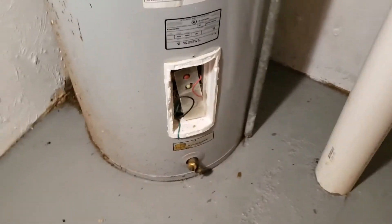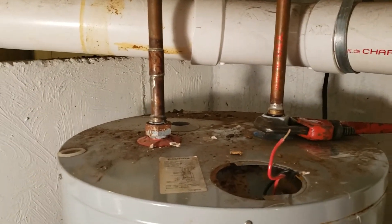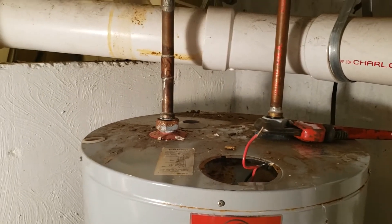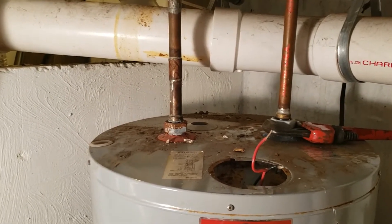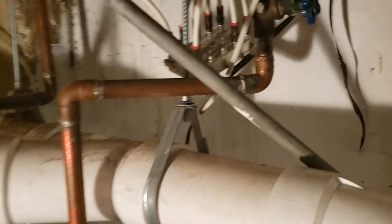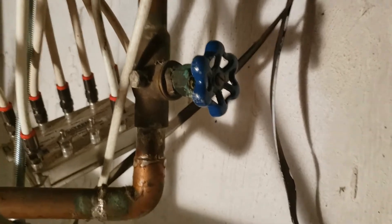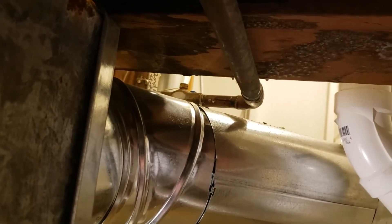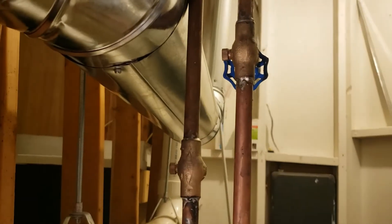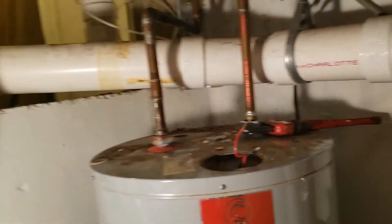By the time I get the pipes all loosened up, it should be about empty, and then I can scoot it out of the way, scoot the other one in, and measure up the pipes to see how much more copper we need to solder on. I've turned the water off — the blue one is the cold and the red is the hot. I've got hot water off, cold water off, electric off, and now I'm disconnecting everything.